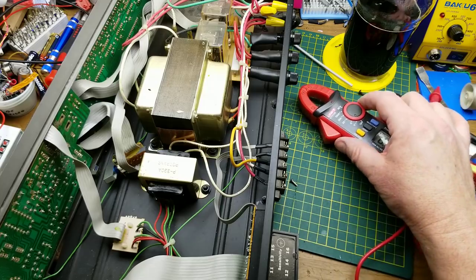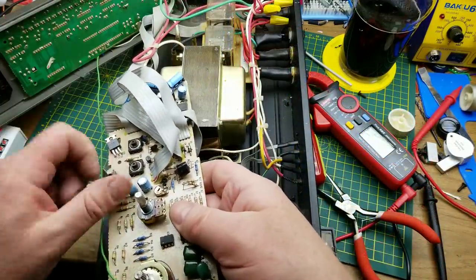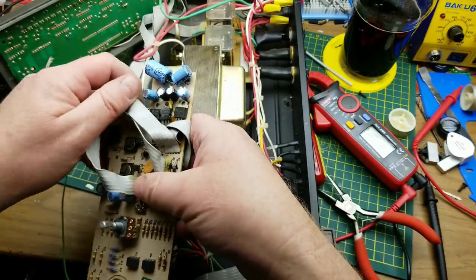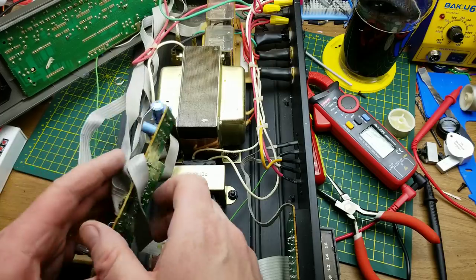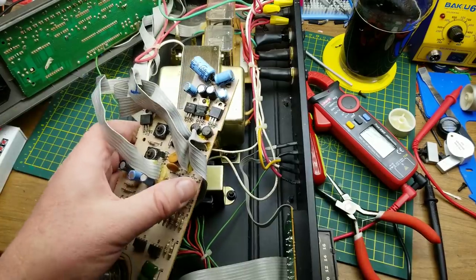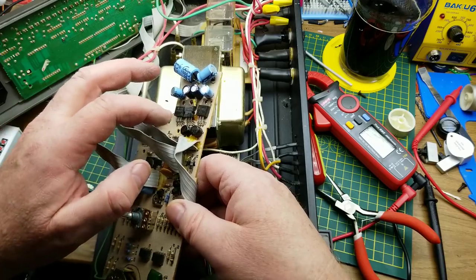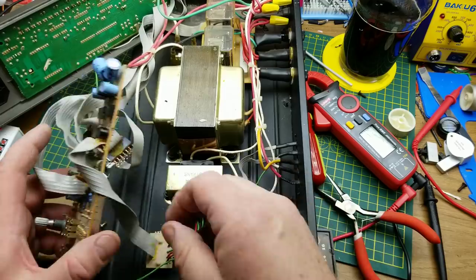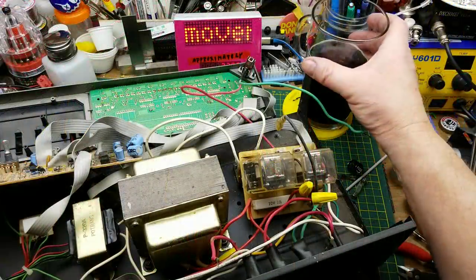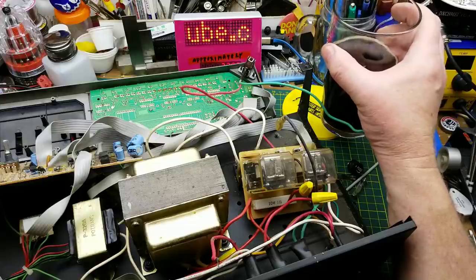Oh man, I can smell something now. Let me pull this front panel off and see if I can find it. I can definitely smell somebody was getting hot up here. These were the regulators getting hot. The back of those regulators got hot, and the bridge rectifiers too. If I wanted to resurrect this thing — which I don't because I don't have any use for it — I would have to troubleshoot that power supply. But I think there is some good salvage value in here: these two big honking transformers and those relays.